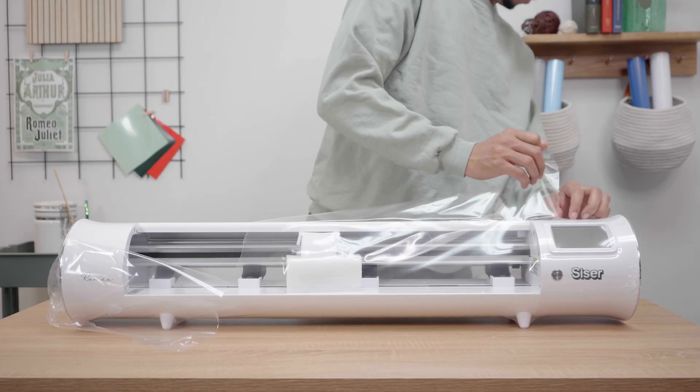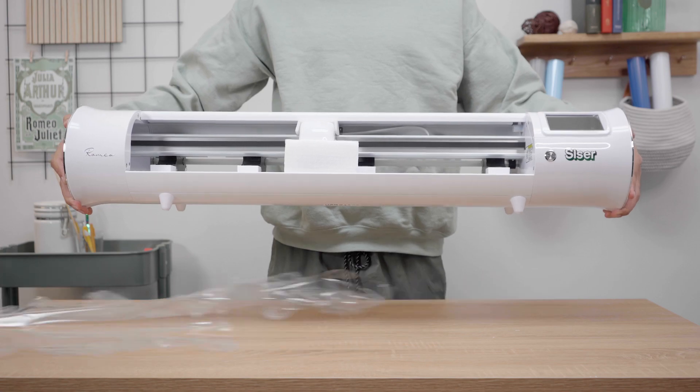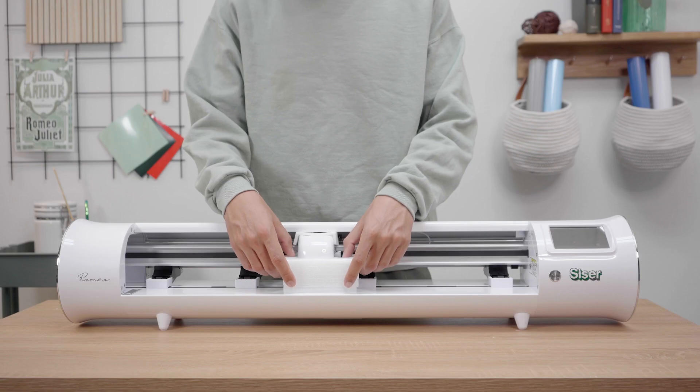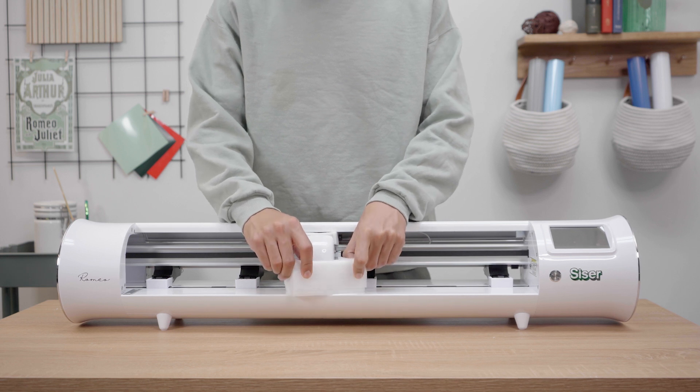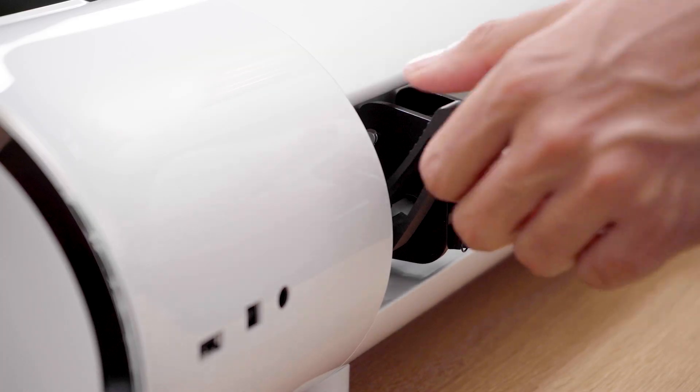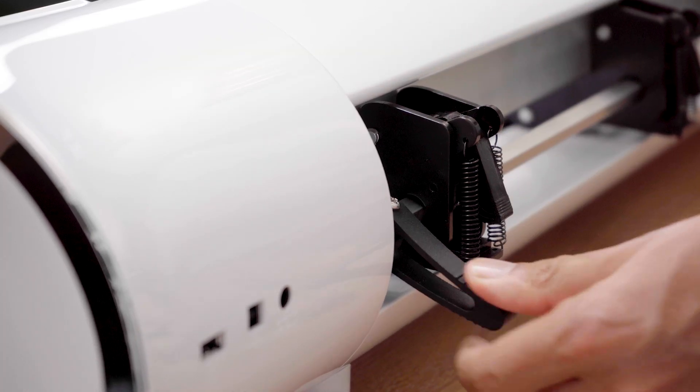Start unboxing your Romeo by removing the protective plastic from your machine and your user interface screen. From here you will be able to access and remove the protective layers of foam inside the lid and blade housing. Remember to remove the white protective clips from your machine to avoid any issues upon startup.